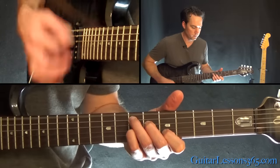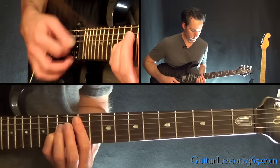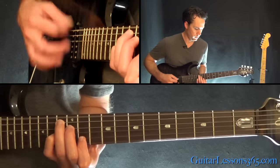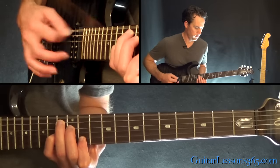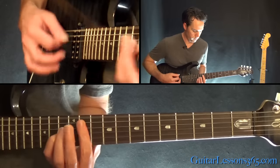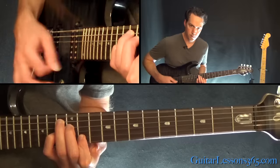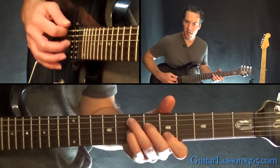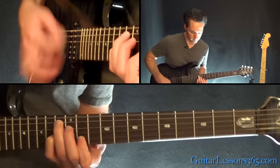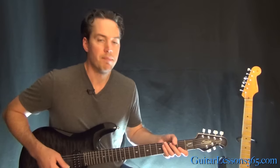So all together we have this full passage. You can see that the low E is ringing the entire time.